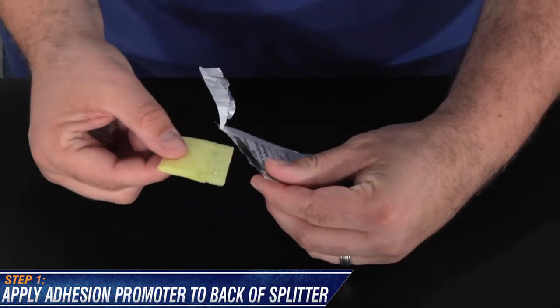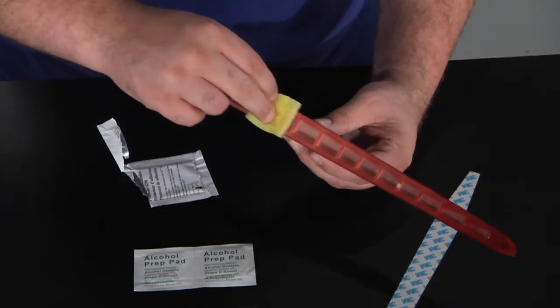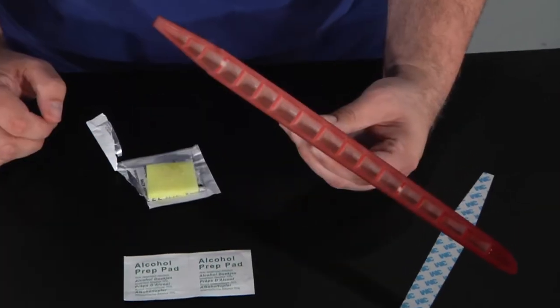The first step is to apply the 3M automotive adhesion promoter to the back of the headlight splitter. This is important because this forms a secure bond with the 3M tape. Let that sit for a few moments.